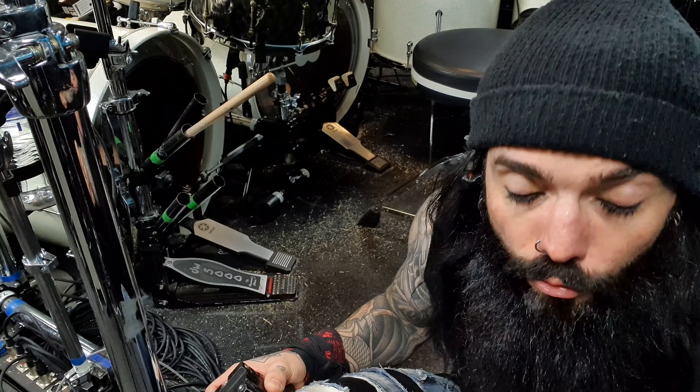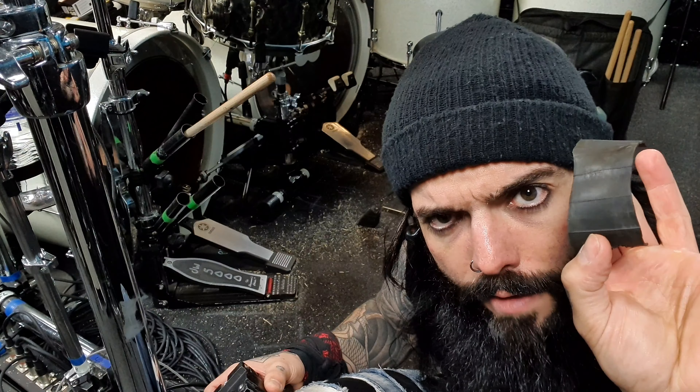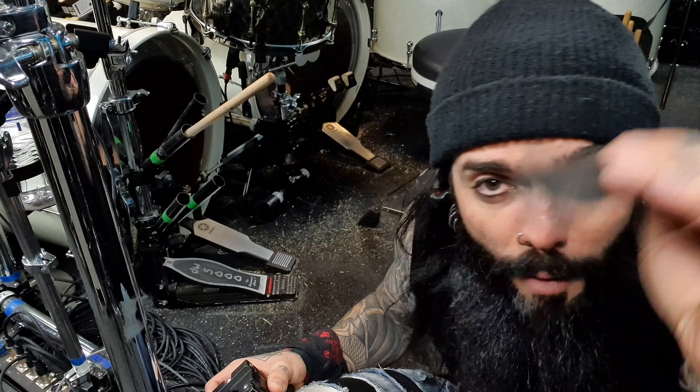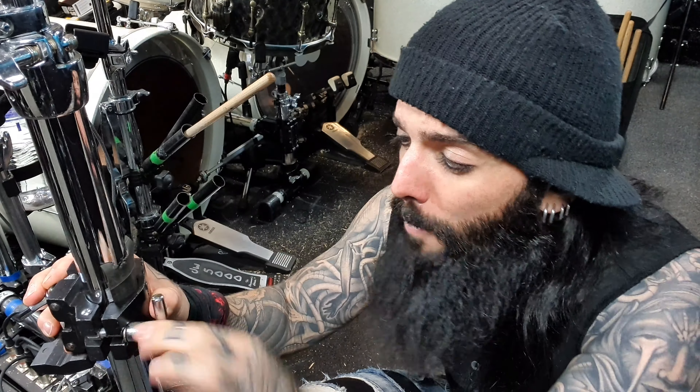Unless they're a complete jobsworth, I'm sure they'll oblige and give it to you for absolutely nothing. Bring it home, chop it up into little pieces, and carry these with you wherever your drum kit goes — this will save your life in so many circumstances. Here's a quick example: here's a metal clamp on a metal pole. They're very well designed, they work very nicely, but if